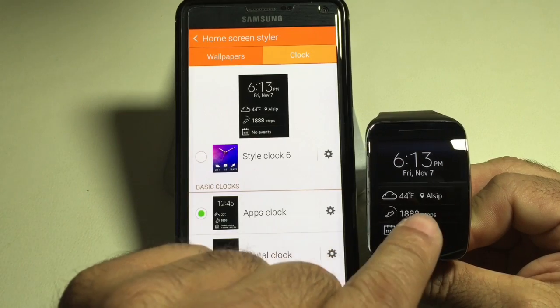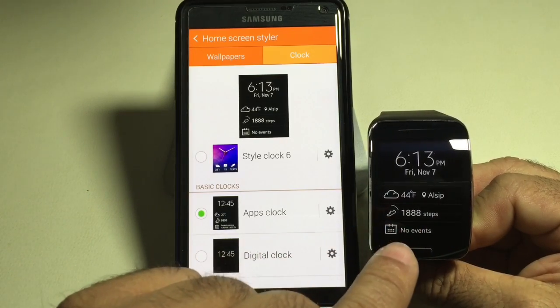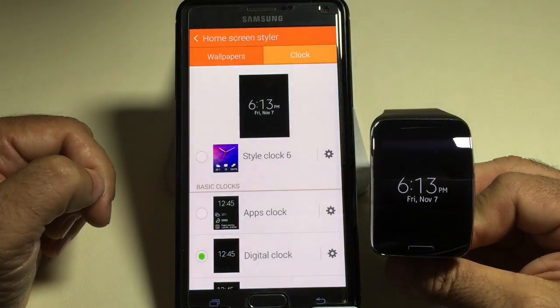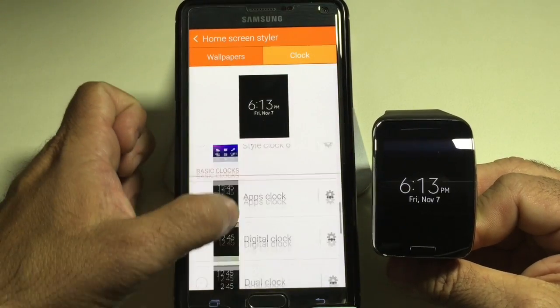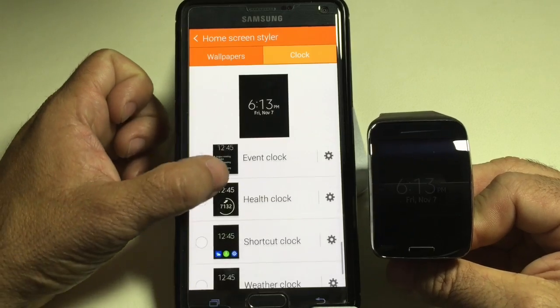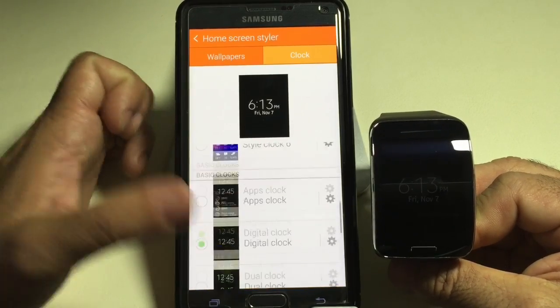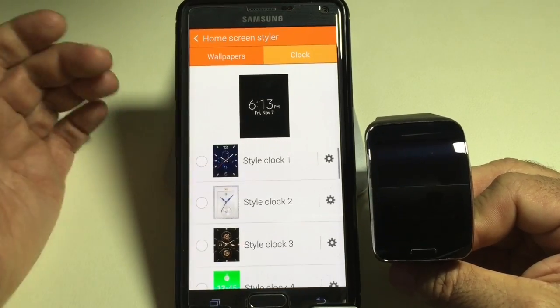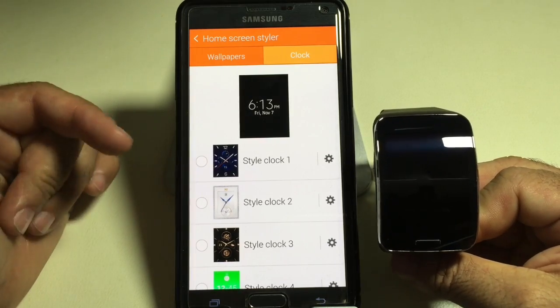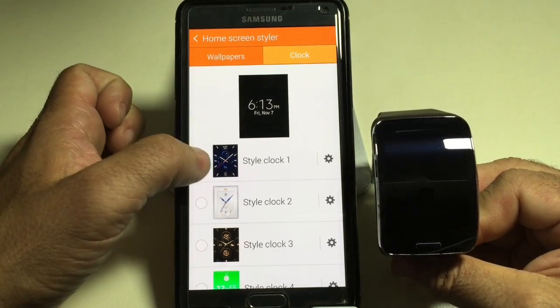Here you're seeing the weather, location, the number of steps, and any events. Or you can have a full digital clock in the middle of the screen. There are several different faces you can choose from and you could download more clocks. I'm sure there are going to be third-party faces that you can add to make the watch even more interesting.